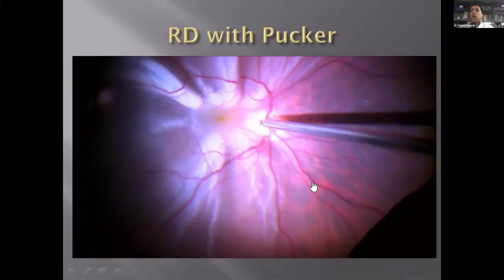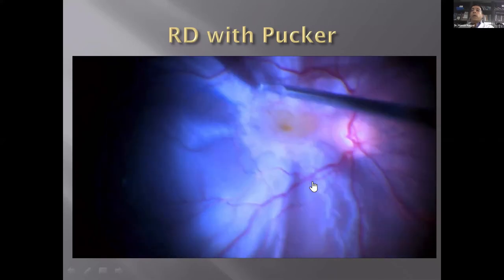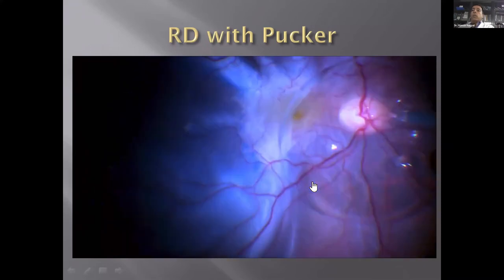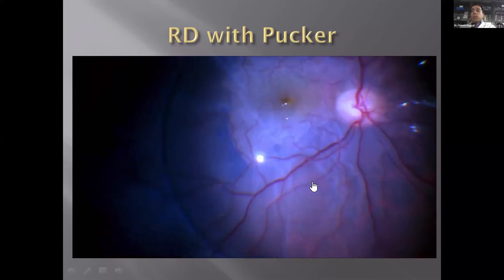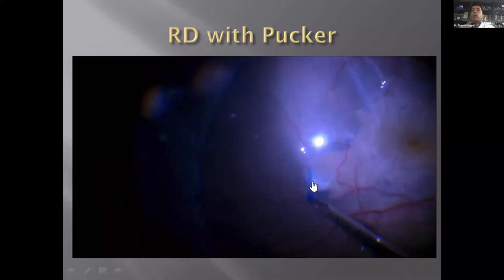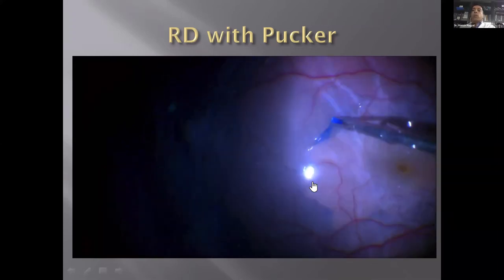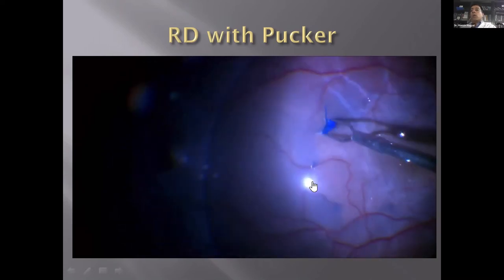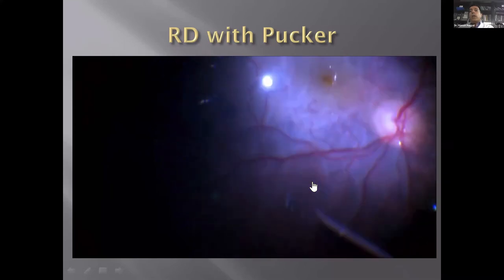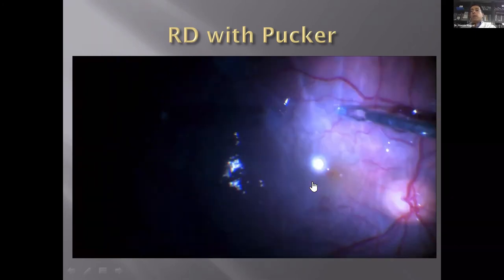This is another similar case showing striae after pucker removal — we stain and remove the ILM from that area. There is some difficulty here, so I put PFCL. An important tip: always peel away from the disc, because the disc is where the retina gets attached and it keeps the retina intact while you peel. If you pull toward the disc, you pull the whole detached retina with you. PFCL helps support while peeling away from the disc, which makes this whole process easier.